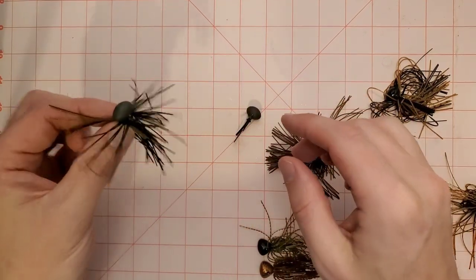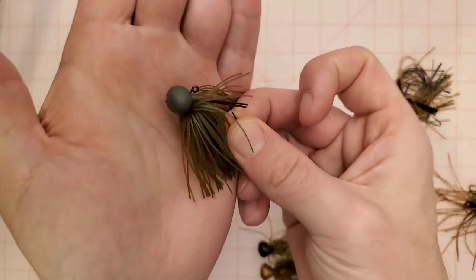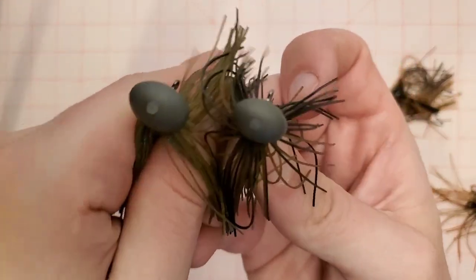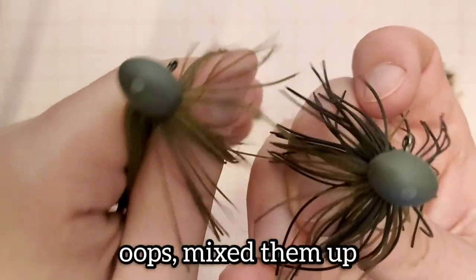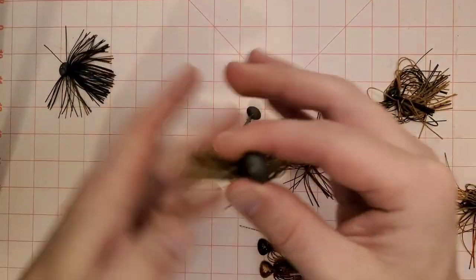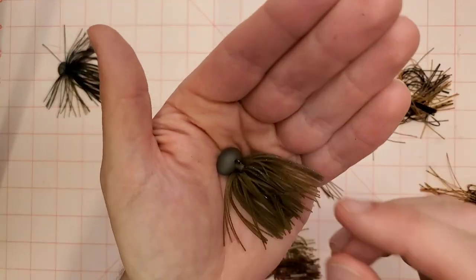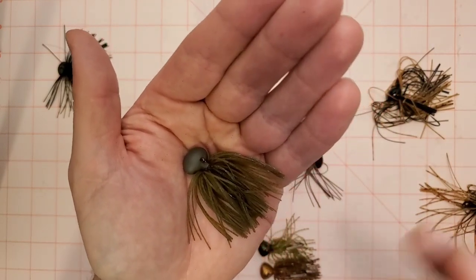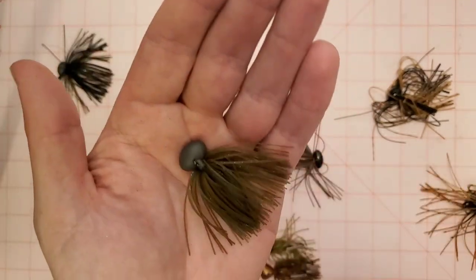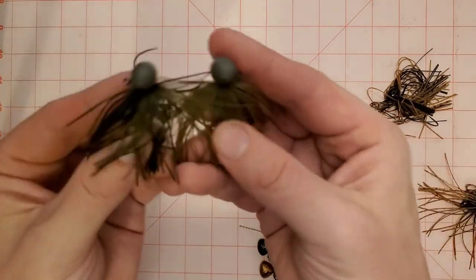I throw 3/8 ounce a little bit but I much prefer throwing halves. Here's the Kytec in a half ounce — the heads are considerably bigger on the half compared to the 3/8. I throw halves most often — I'll throw halves up shallow, I'll throw halves out deep. I'll throw 3/8 ounce if we're fishing up shallow and it's very calm. If there's any kind of wind I'm always going to go with the half ounce.